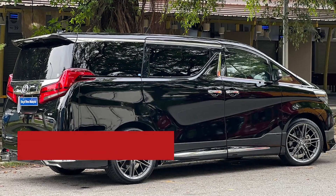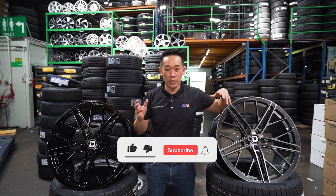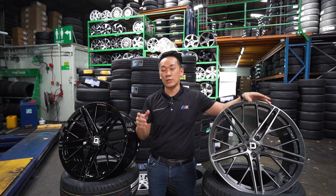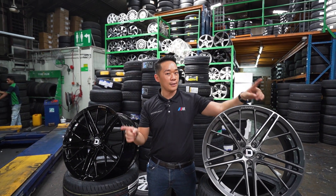This rim is also suitable for continental cars with rare PCD such as Volvo, Jaguar, and Peugeot. Thank you guys for watching — I hope you enjoyed the video. If you like this kind of product review video, please comment down below and let us know what rims you want us to review next. If you're looking for sport rims, please remember to check out our King Running Facebook and King Running website. Thank you guys again for watching — see you in the next video!